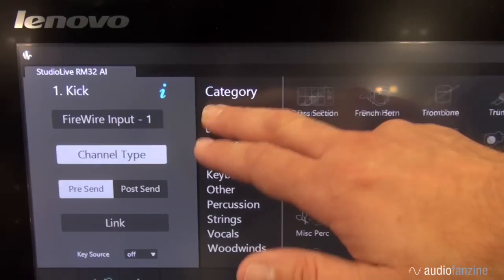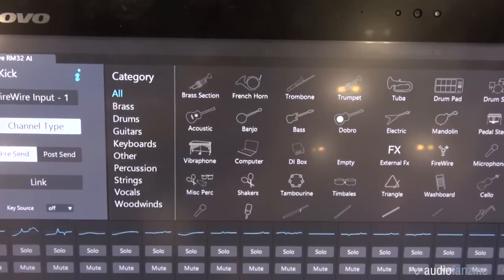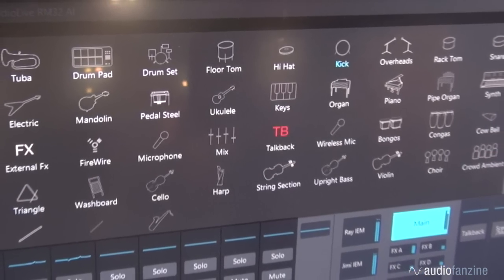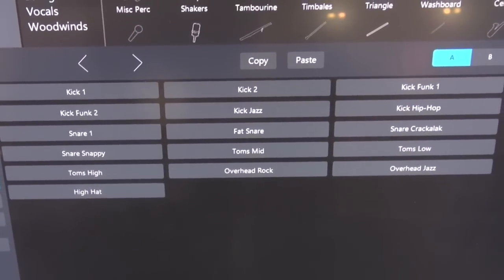One of the other cool features we've added is the info page where you can bring up your track types. We have a variety of different track types, and when you set up a track type for your input it assigns an icon to that channel, gives it a default name which you can change at any time, and tags the channel with information about its type — which comes in handy when loading presets, filtering out presets based on the channel type so you're not cluttered with vocal presets when working on drums. We also have a new feature coming next month called filter groups, which will introduce a new way of navigating and controlling your mix with multiple group types.